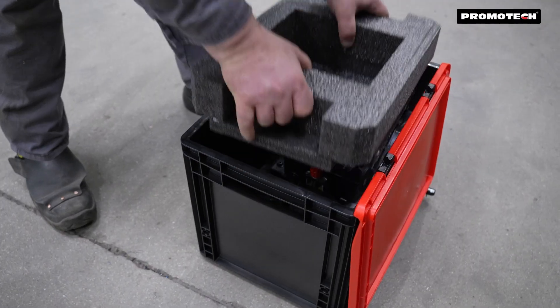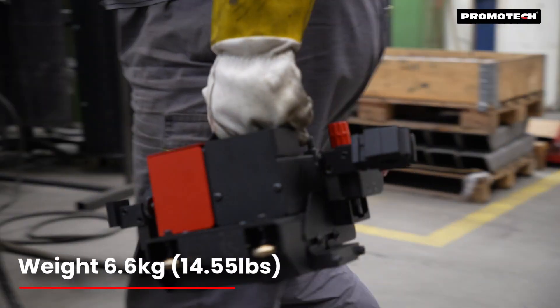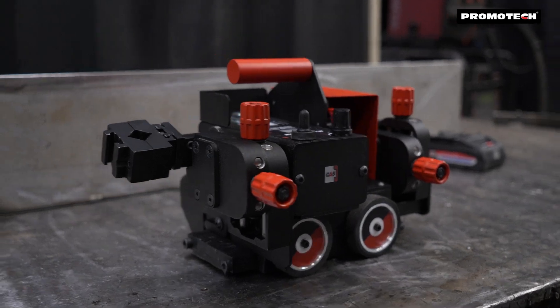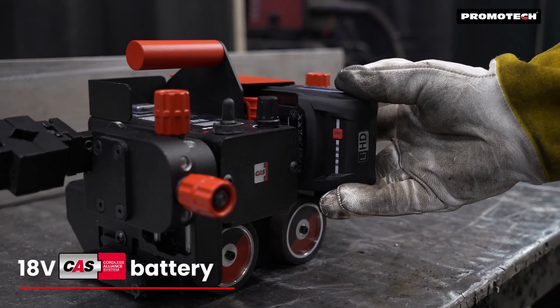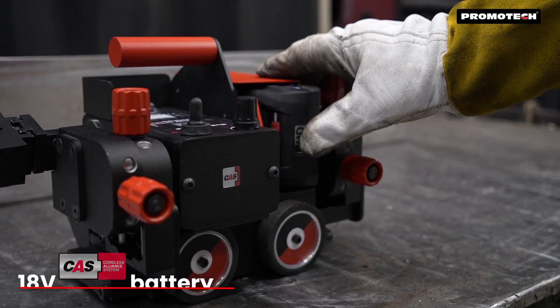The new Mini Spider Battery is the lightest tractor in Promotex's welding range, weighing only 6.6 kg without battery and accessories. A high-density lithium-ion battery and smart management system provide maximum power and long-lasting performance.